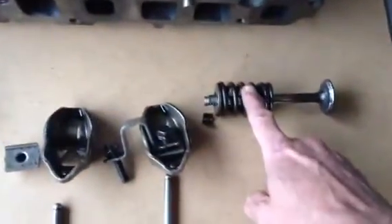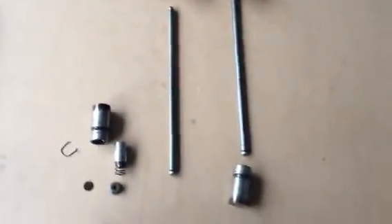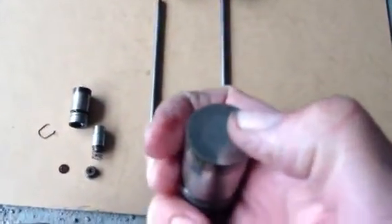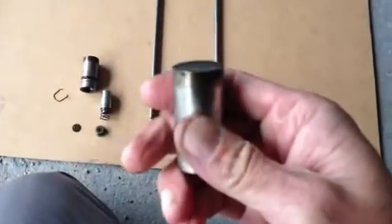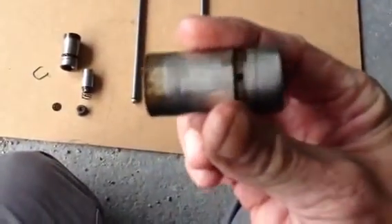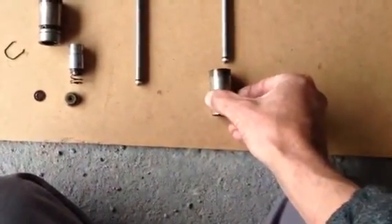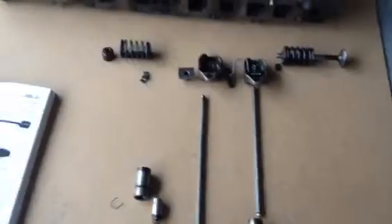Then it is best also to change the springs. I might even have to change the rocker arms and buy some new push rods. What you can see as well is that where the tappets are touching the camshaft, it is worn out — it should be a flat surface but actually it is kind of a hole, so these need to be replaced. But if you replace these, you will have to replace the camshaft as well. If you replace the camshaft, you obviously replace the timing chain. So this is a huge effort.